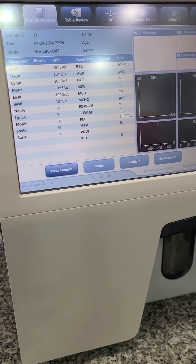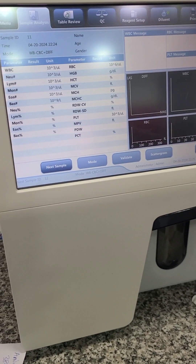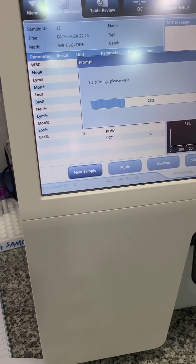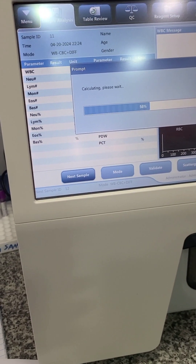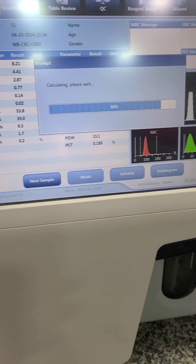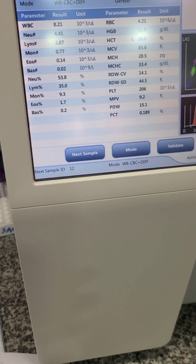This is a full blood count machine — a hematology machine. This one is a Mindray product, the BC-5000; there are different products depending on the company. This machine is used for full blood count or complete blood count. When you pass a blood sample through it, it brings out results showing the quantity and quality of different parameters and components of the blood — the red blood cells, white blood cells, and platelets.